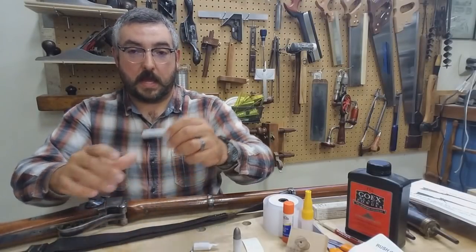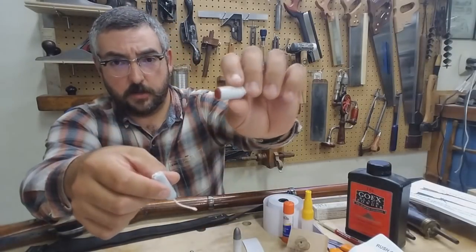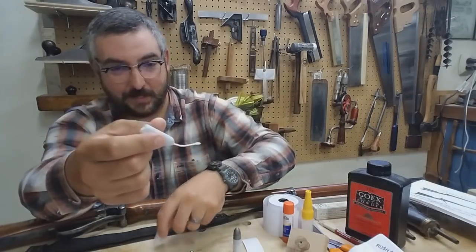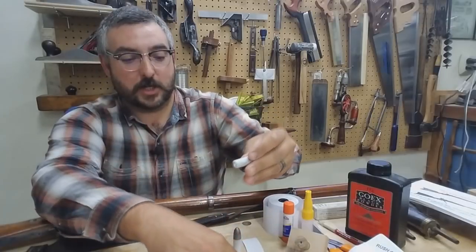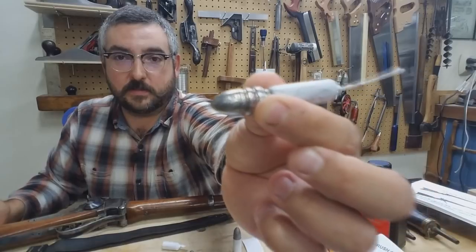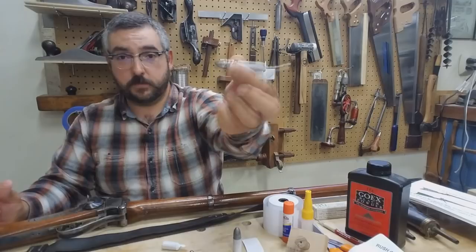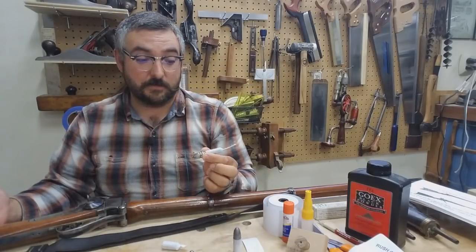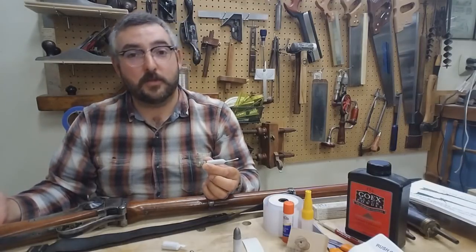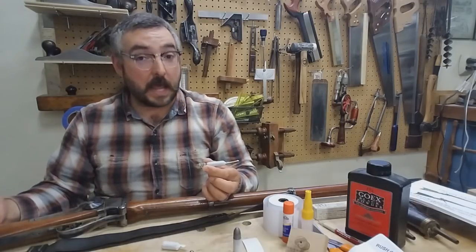Early rounds were like these rat tail rounds that we use for reenacting — we have videos, some of our earliest, on how to make these. Essentially, the earliest Sharps rounds would have looked something very similar to this. I've made rounds like this, and I know a lot of other sharpshooters still do. They work — they're just a little too tedious and finicky for me, and a little too fragile for me to feel comfortable digging around in my cartridge box or taking to the range.